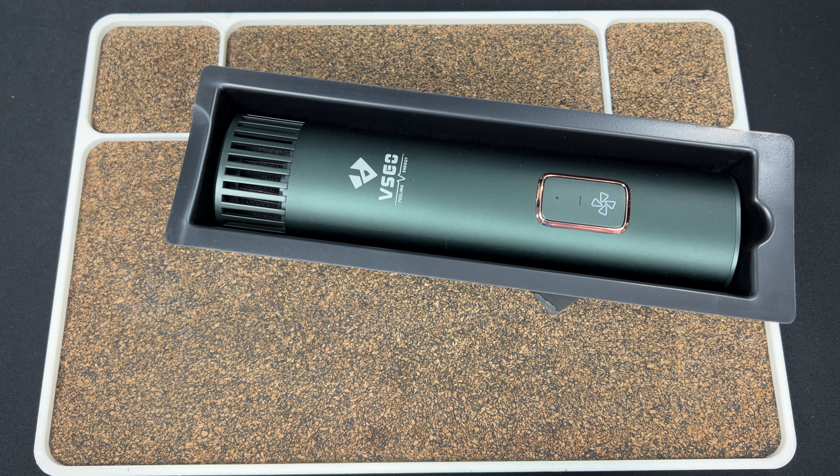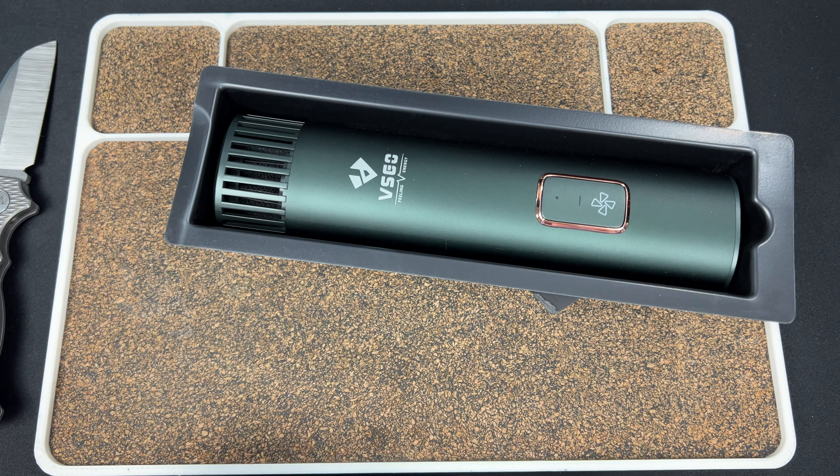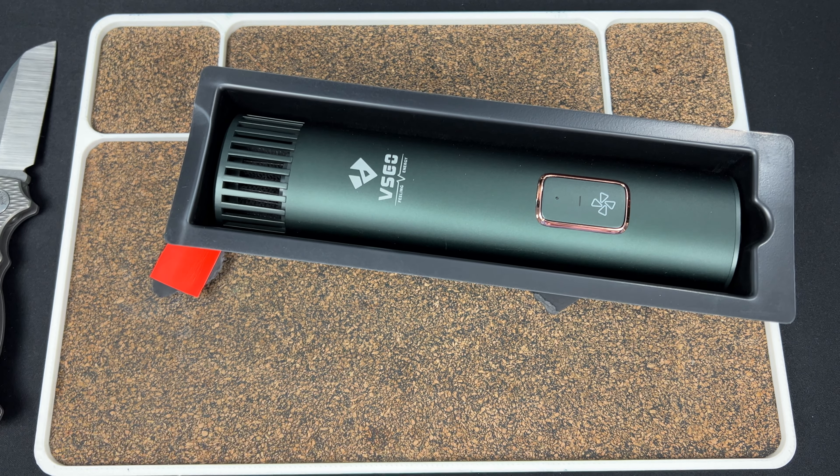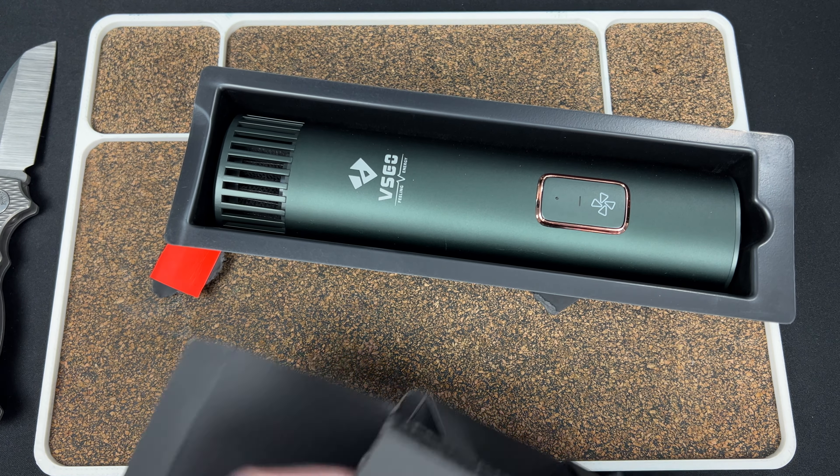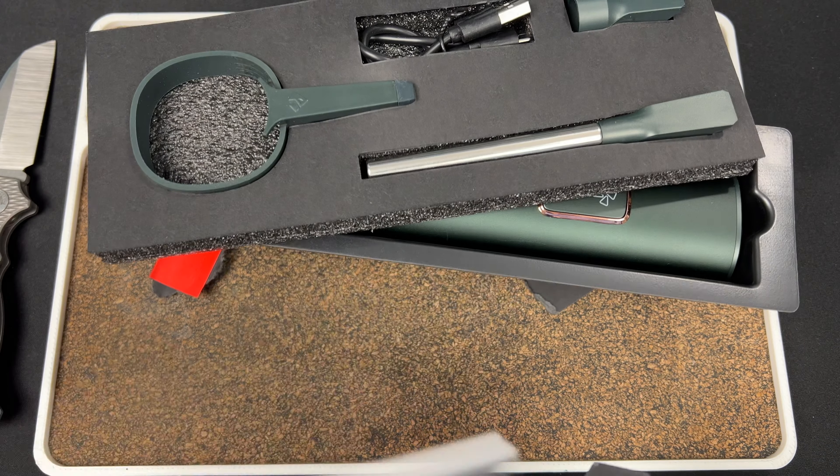I almost just sliced myself — I need to be more careful. Not a very friendly opening experience.